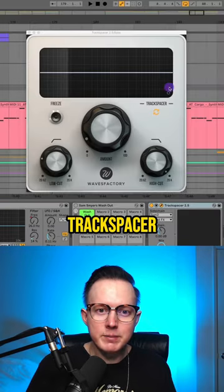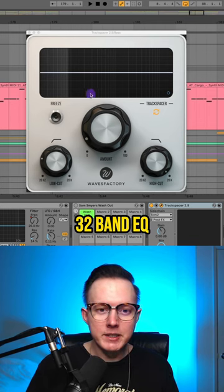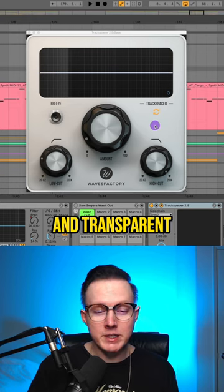So on my sub bass I'm using this plugin called Track Spacer, and I'm using those toms as the input. Track Spacer has a 32-band EQ and it analyzes that incoming signal, so it's able to duck the bass out of the way of those tom hits in a unique and transparent way.